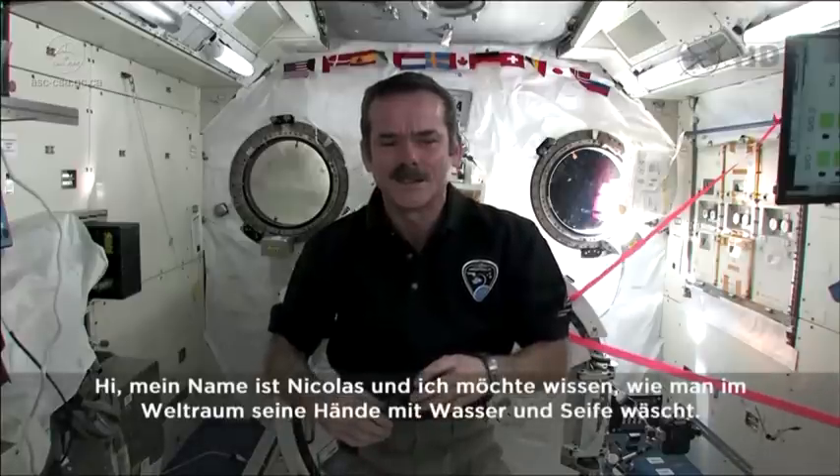Hi, my name is Nicholas Hankevich from Corpus Christi School in Grade 6. My question is, how do you wash your hands with soap and water in space?